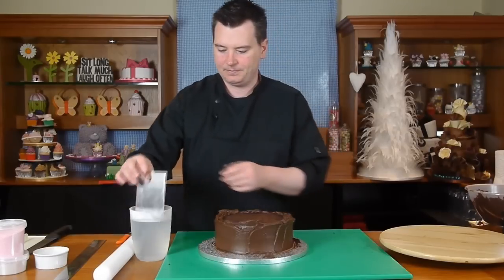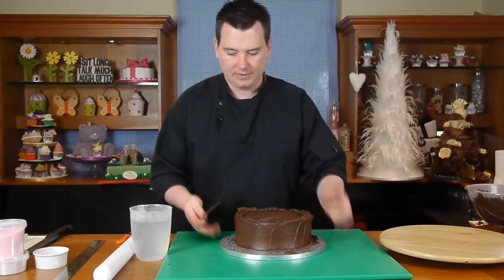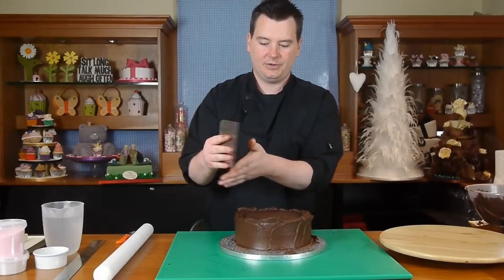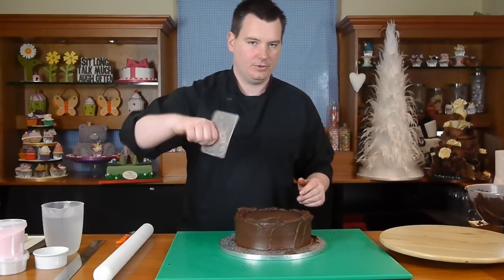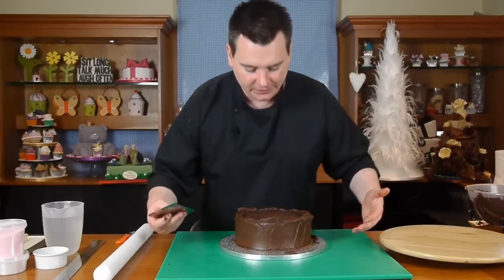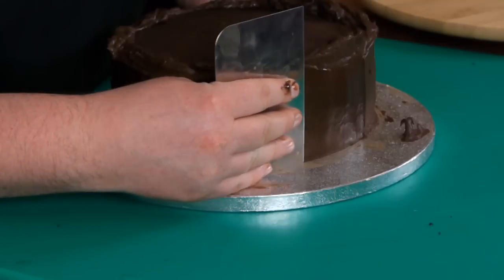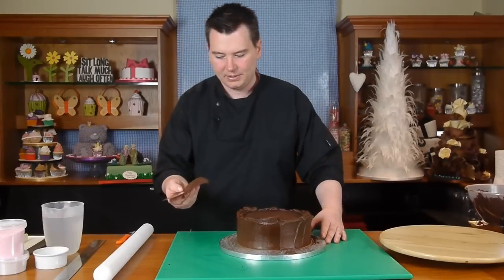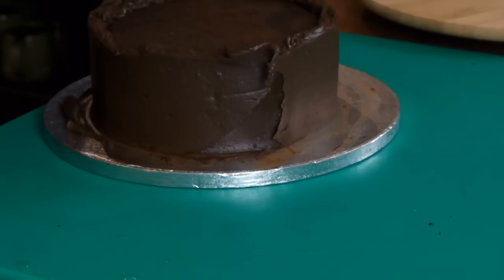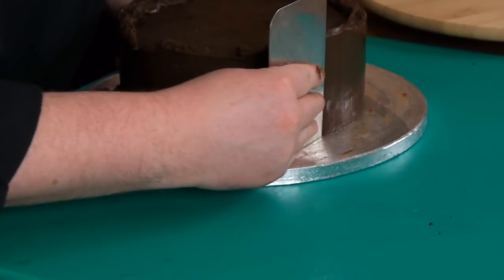Dip the scraper in the hot water and it just glides around the surface of the cake. Hold it with your fingers spread out, pinky at the bottom and thumb at the back — not like a baker scraping a mixer bowl. Lean over the cake as far as you can, put the scraper against the cake and very, very lightly, watching the surface, go round and scrape off the excess chocolate. Then brush it off rather than stopping and lifting, otherwise you get a line on the cake. Dip it back in the hot water and scrape round again.